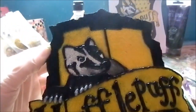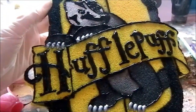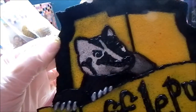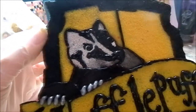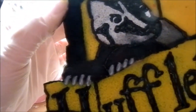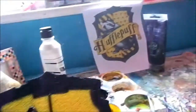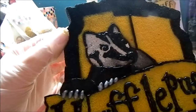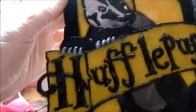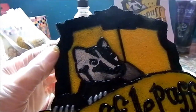Next, what I did was I painted the badger. I just used some light and dark grey colours, and I used silver puffy paint for the claws. You can just use an image of the crest for help. I know it doesn't really look the best, but I tried.